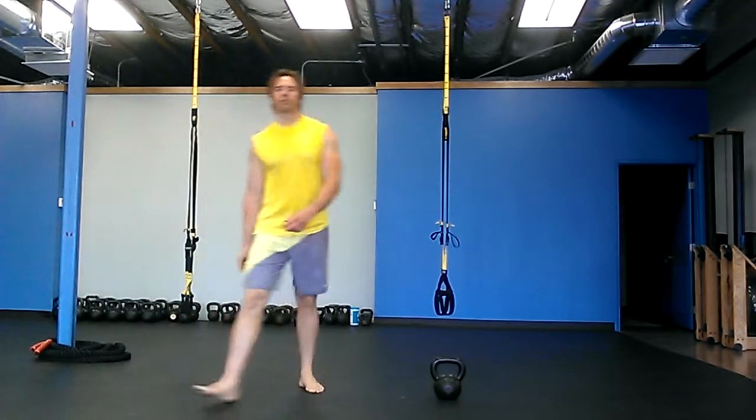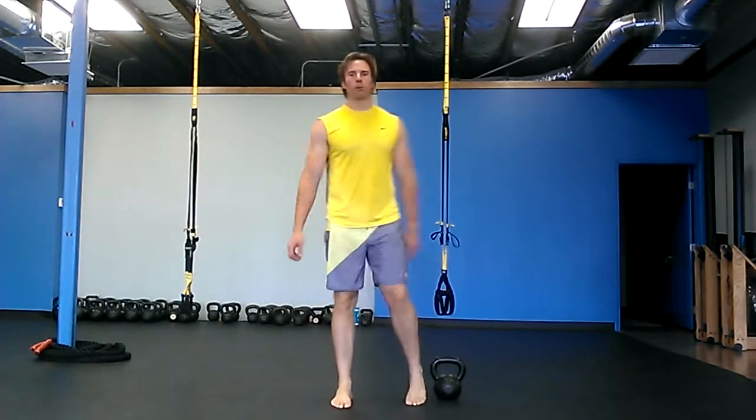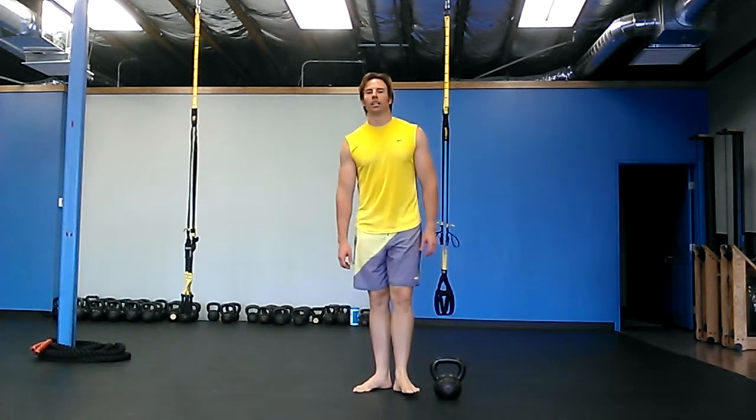Hey there! It's Robert with BudBells.com and for today's warm-up we're going to do some TRX lunging.